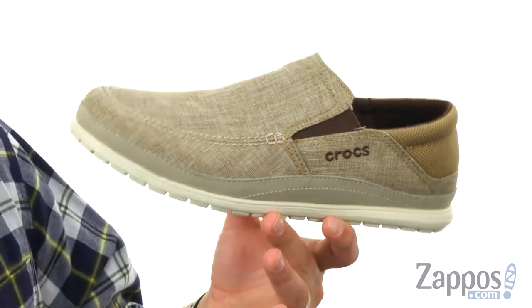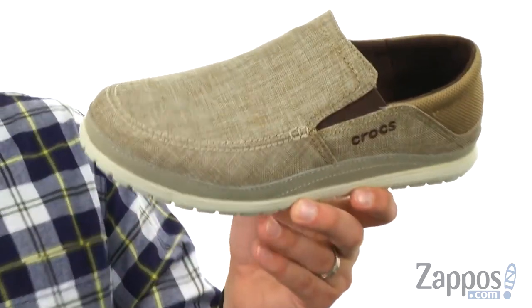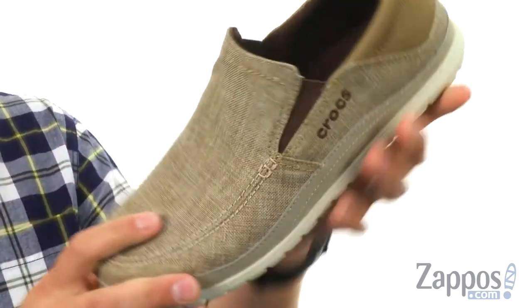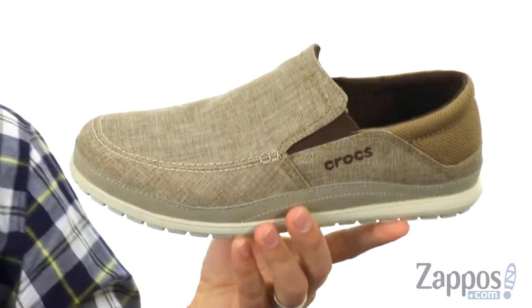Now these are awesome. They are built out of a really sturdy twill canvas material throughout that upper that you can just slip on and off quickly and easily. There's that nice stretchy panel you have underneath the tongue there.